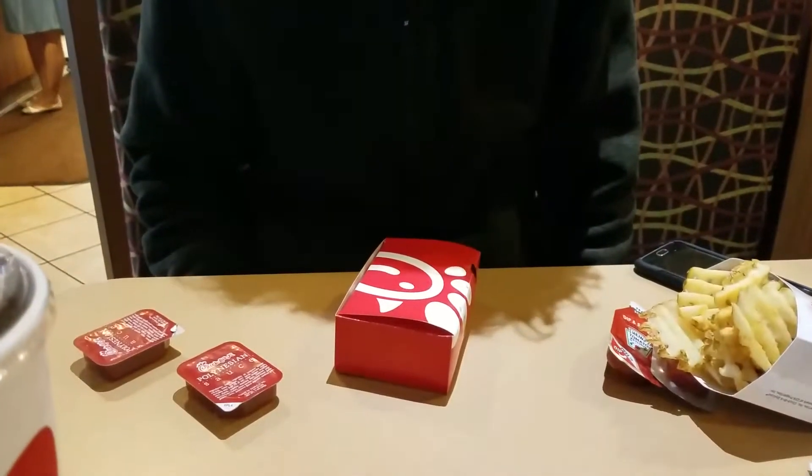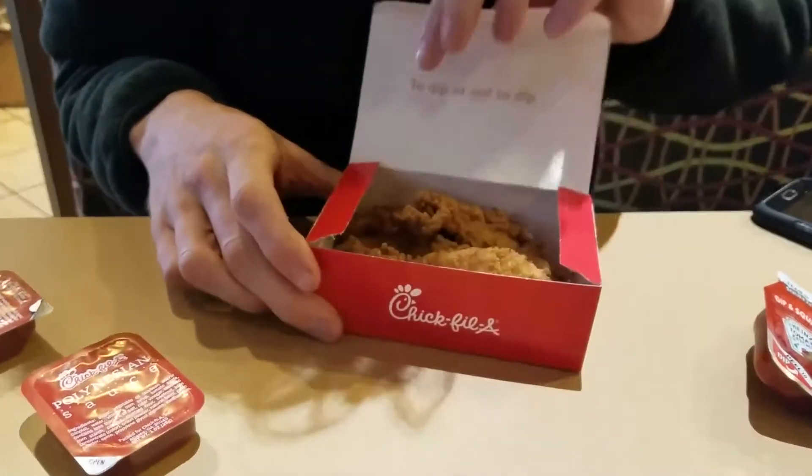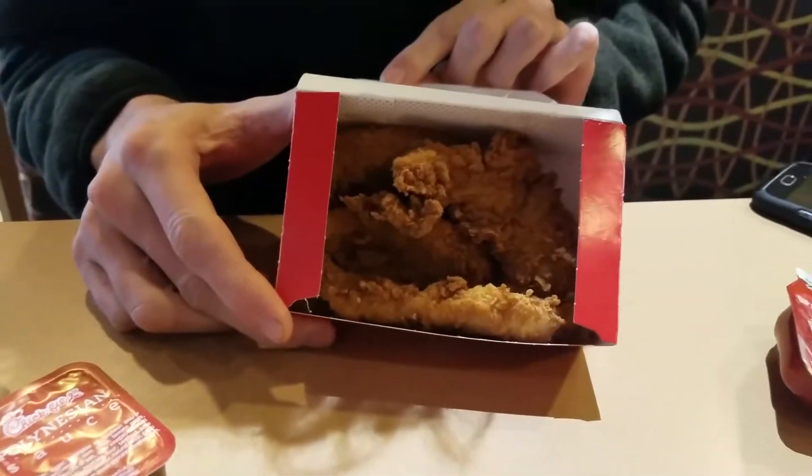And unfortunately, we did very much measure the Nug box. This is a strip box, so it turns out that it's the same box. So Calvin was right, I was wrong. Oh well. You know what? It's a valid question. If you had to ask it, we had to figure it out. Now let's eat.